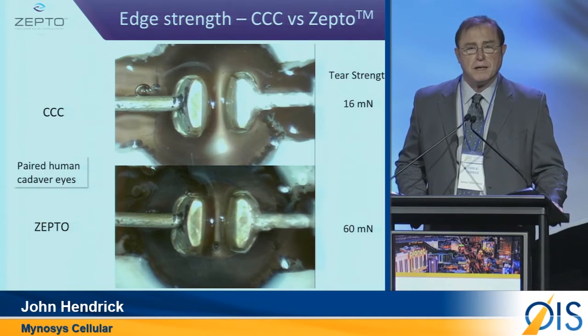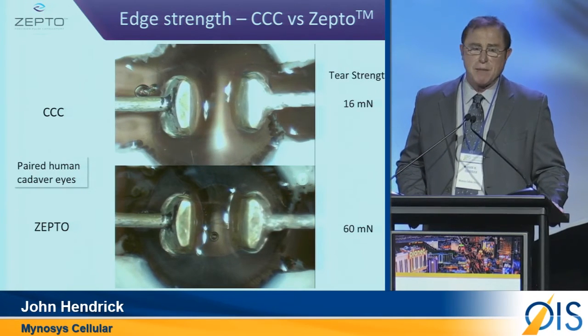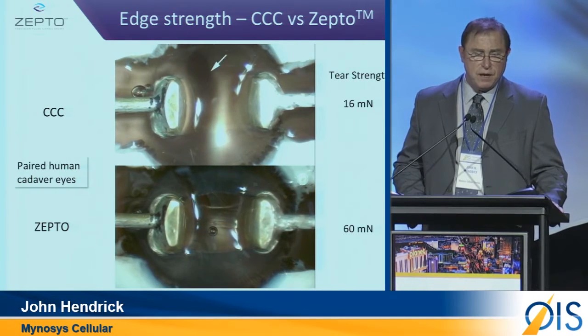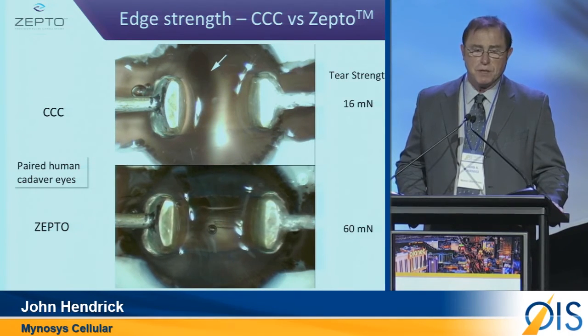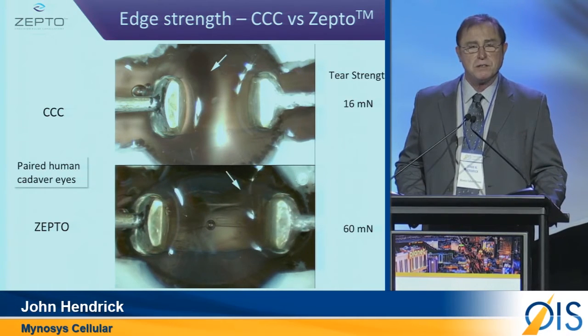In this video, in paired cadaver eyes, we're testing the strength of the capsulotomy. The top is a CCC, and there you see a tear. The bottom is Zepto. The end result in this one pair of cadaver eyes: a significantly stronger capsulotomy.